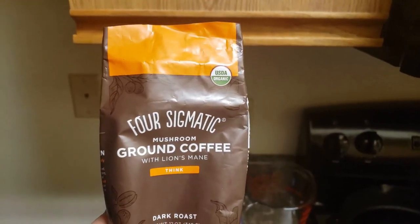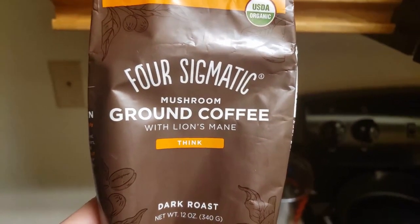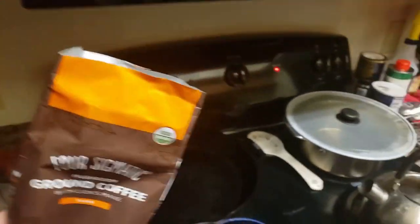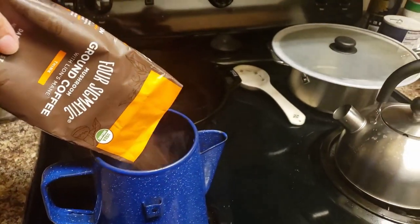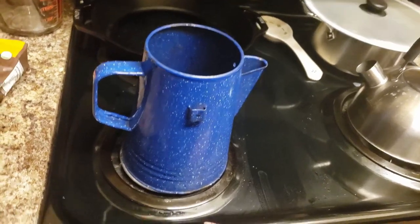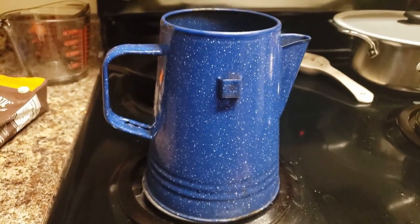It is a sad day in the Clayton house this morning. I am using the very last of my Four Sigmatic Mushroom Ground Coffee with Lion's Mane, also known as Think. I'm using the very last of our first bag, and it's going into my stovetop campfire coffee maker. When Eddie gets home from work today, we're going to compare notes and see if this stuff actually did help us think at all, or if this was all just a big propaganda device.